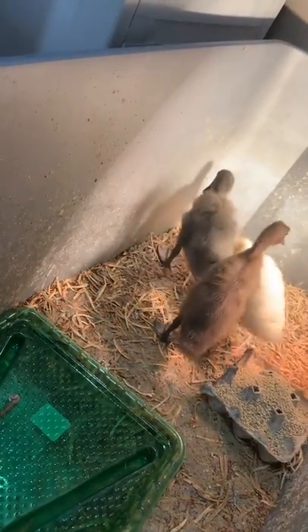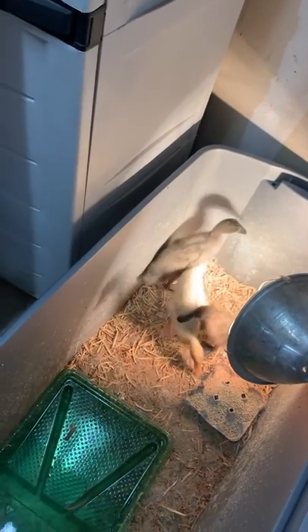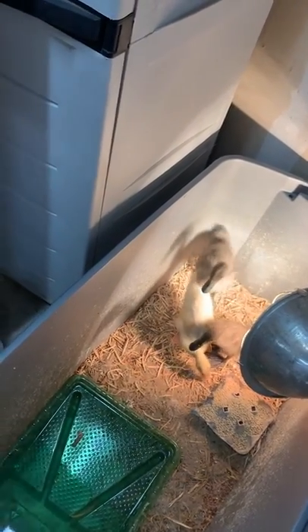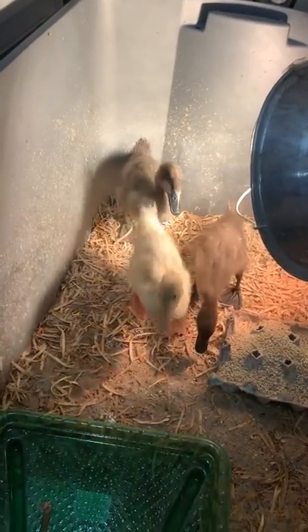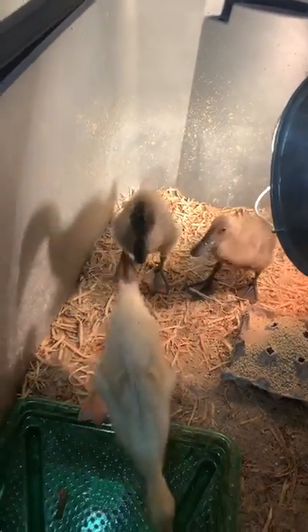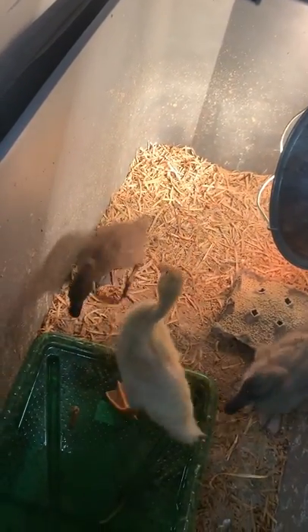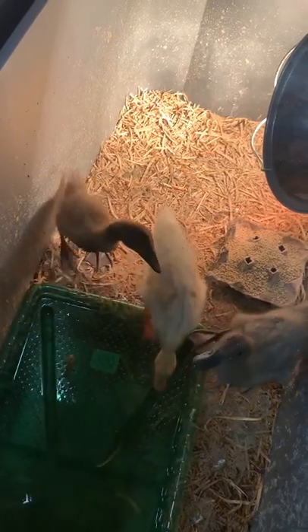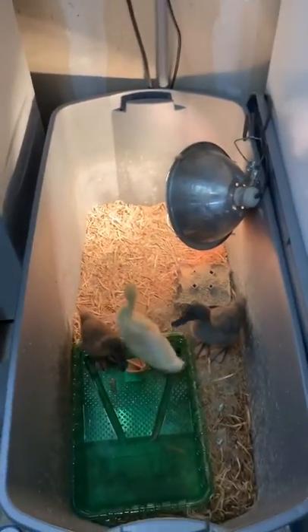We'll be getting them out into their new cage so they can go out into the yard and forage for food each day. They're just about the right size — we wanted to wait about four weeks for them to gain their waterproof ability and start producing the right oils so they can survive outside without getting chilled too much. I think they're ready, so we'll check it out later.